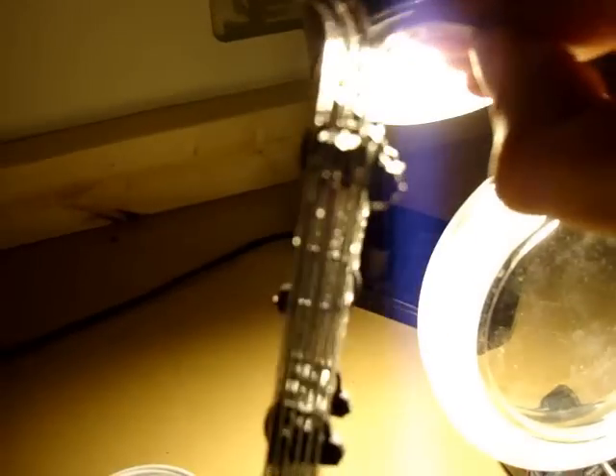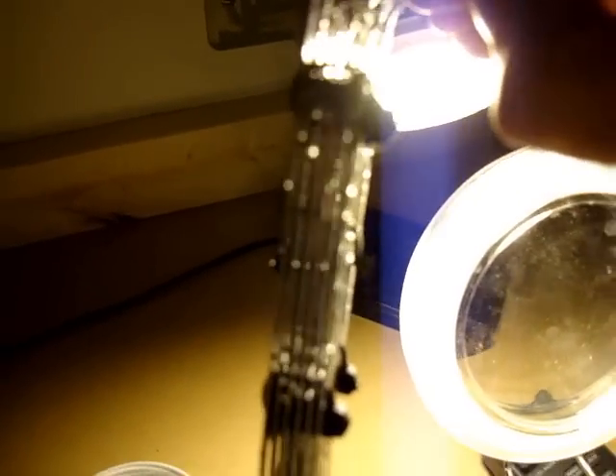And this is a positive, negative, positive, negative, positive, negative arrangement. No neutral plates at all.